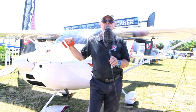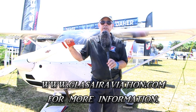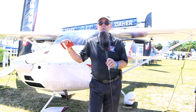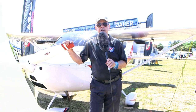I hope I've answered most of the questions about the new Glass Air Merlin special light sport aircraft. If you want more information, to place an order, or to talk to somebody from the factory, go to GlassAirAviation.com. You can find more about this airplane and more about all kinds of affordable aviation at DanJohnson.com. Thanks for coming along with us to fly the Merlin SLSA here at Sun and Fun.